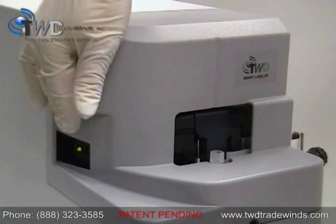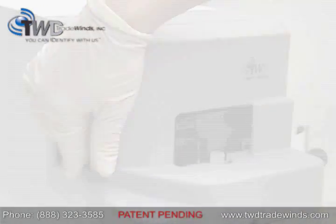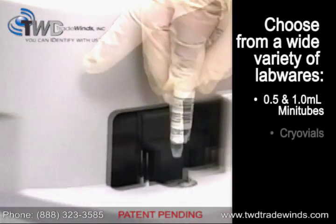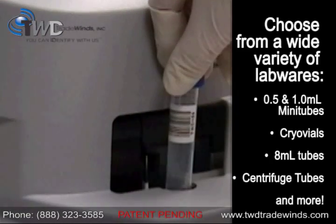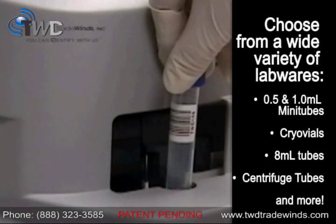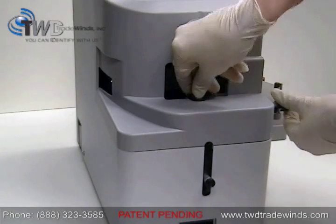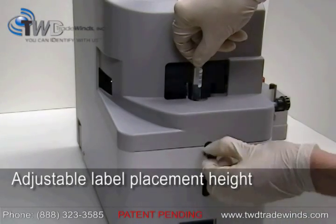The Smart Labeler can auto-adjust to different tube diameters, giving you a wide range of compatible labware choices, such as plastic mini tubes, cryovials, 8 milliliter tubes, 15 milliliter centrifuge tubes, and more. Label placement height can also be adjusted, allowing you custom control to match your application's needs.